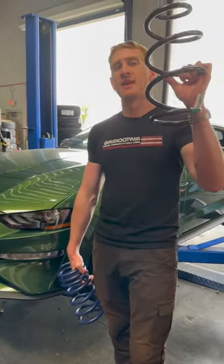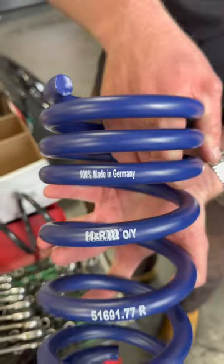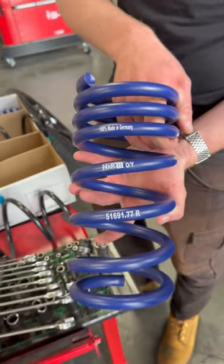Here we have a Mustang getting lowered. These are the factory springs that it comes with, and these are the H&R performance lowering springs that are going in.